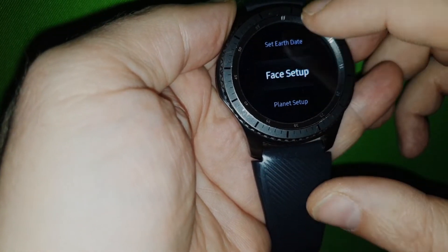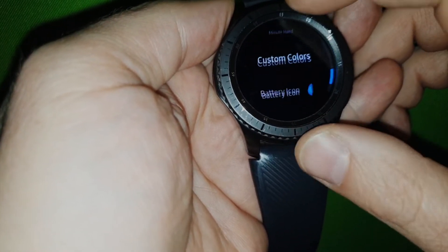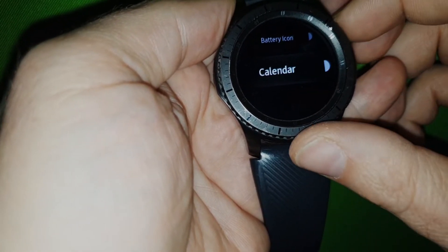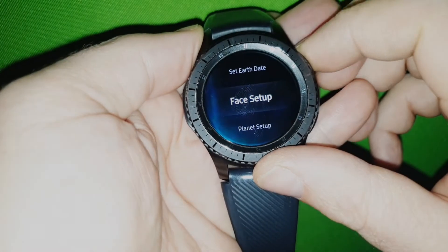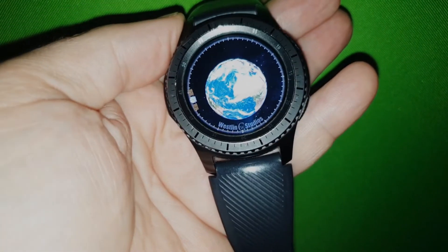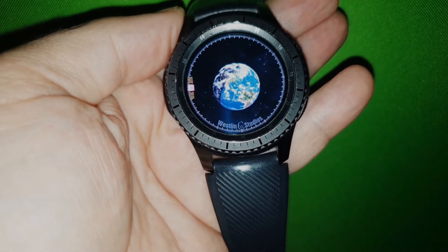But you can actually take away the battery icon, and also the calendar. Then it looks like this — you only have the planet. So that's pretty cool.